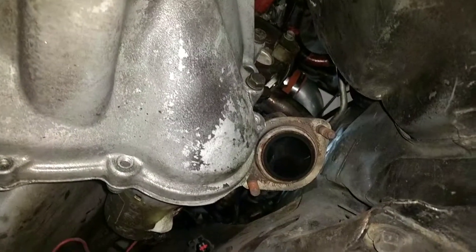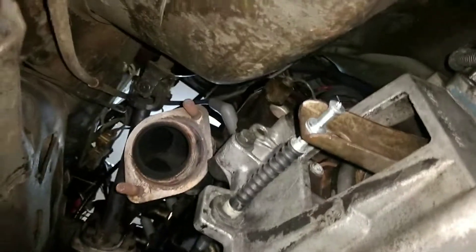So wiggled and jiggled it off. She's ready to go.